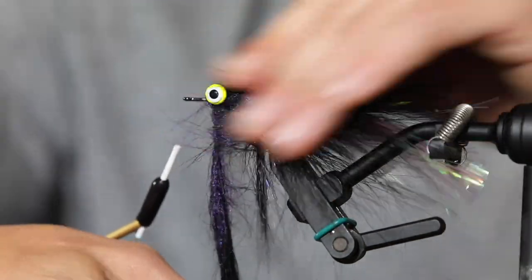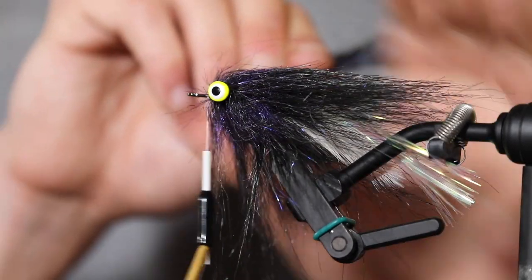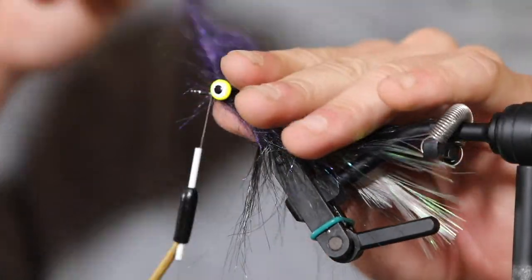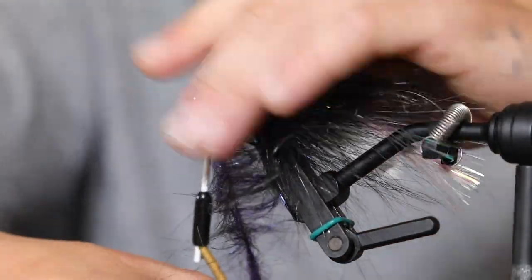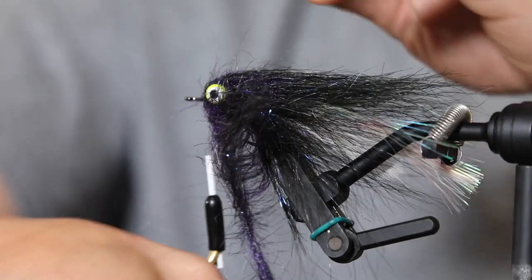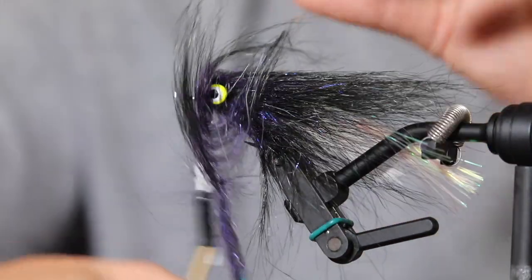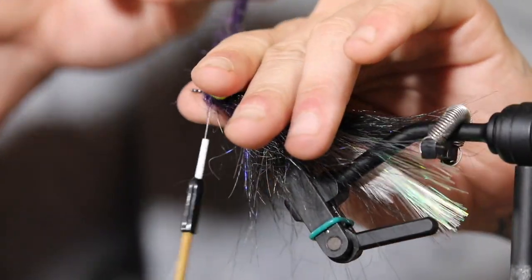As you're going forward to finish the fly, the most important retrieve is the strip-strip-pause. You want to make sure that fly really drops because stripers tend to hit when it's dead — so strip, strip, pause, drop, and you'll get it. A buddy of mine named Roland here locally in Charleston does a lot of fishing in winter around docks and pilings when it isn't visual for redfish. He has a method he calls the chop chop.